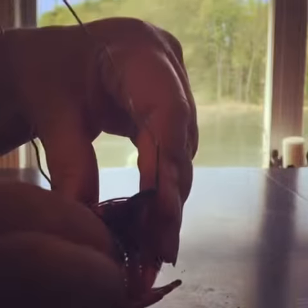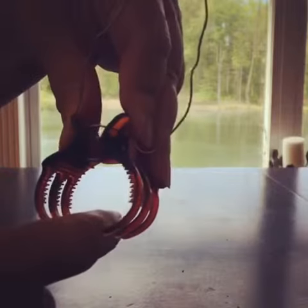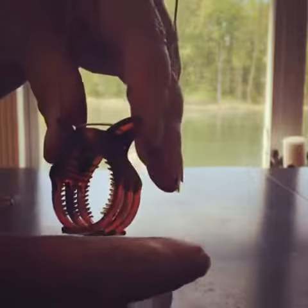You open the hair clip by squeezing the ends, put the piece of honeycomb between the teeth, and let it hold. That part is fairly obvious.